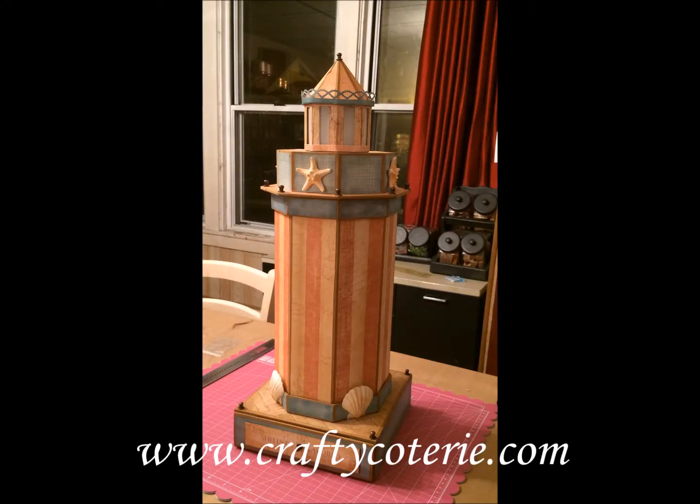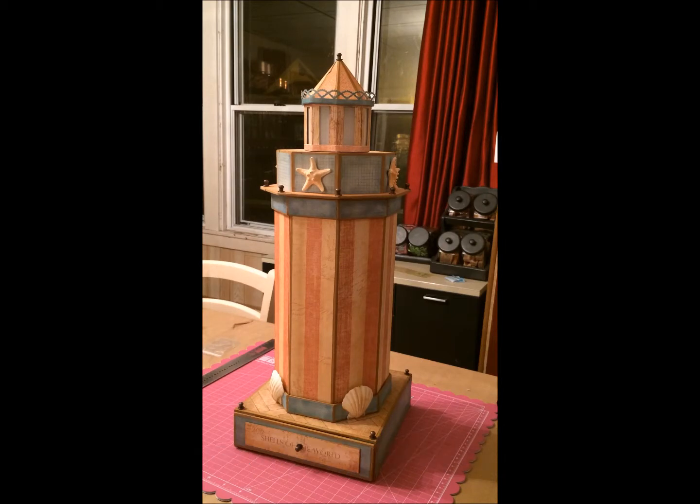Hello Crafters! It's Sarah here at The Crafty Coterie and today I get to share with you a project that I've been working on. It's been kind of secret because it's a gift and I finally get to give the gift so I'm making this video to show you guys and I'm really, really excited because I like it.